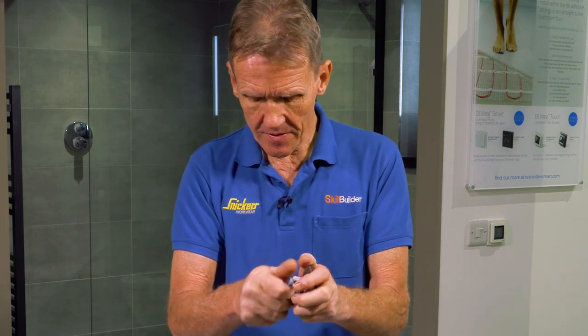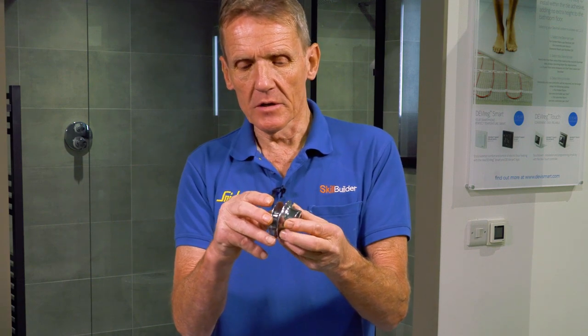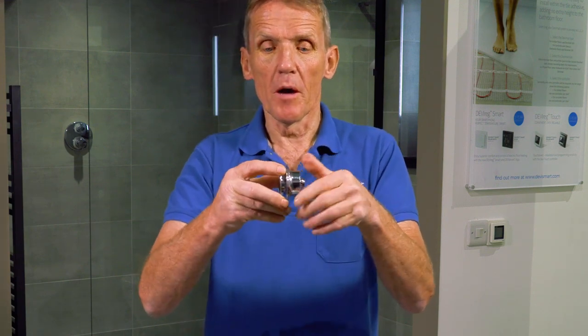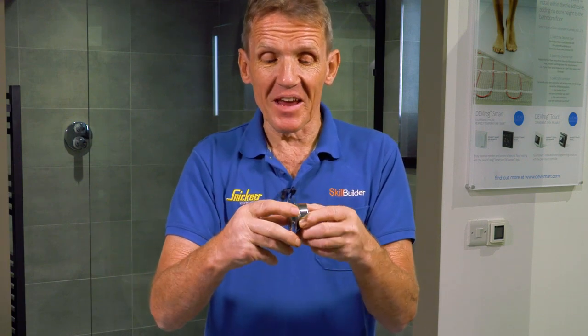In the kit is also an adapter which goes on in place, and then we simply screw that into the basin waste, and that turns it into a permanently open free flow basin waste.